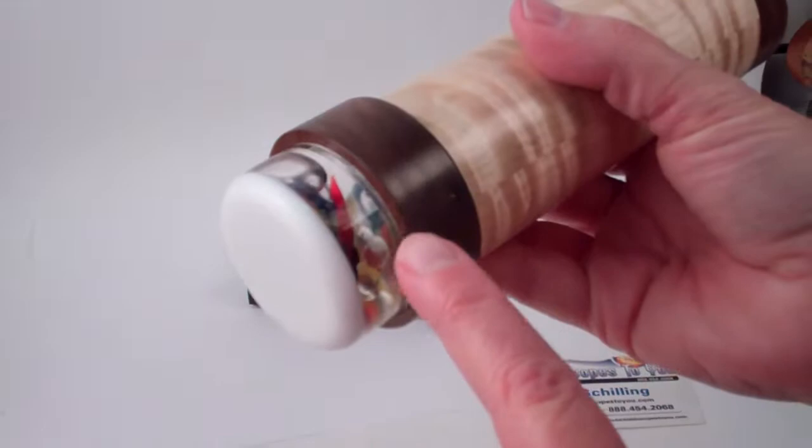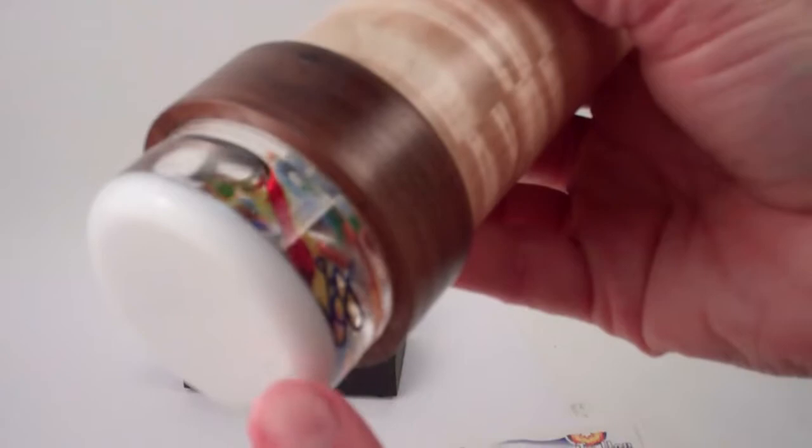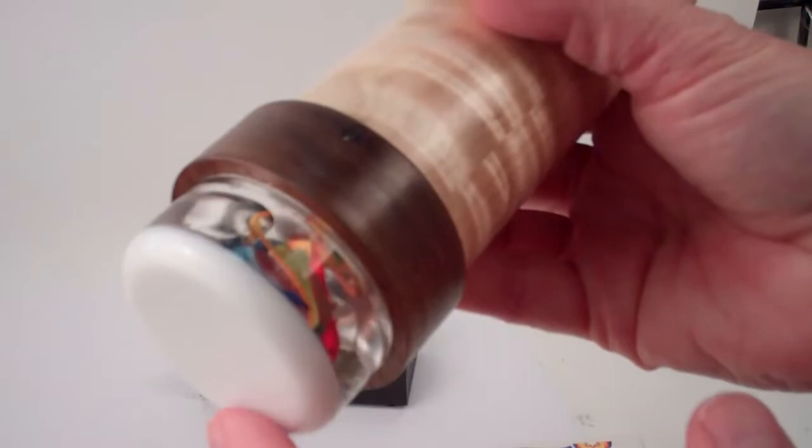Now the exterior on this handcrafted kaleidoscope features the high-grade acrylic of the object chamber, and you see all these delightful pieces of lampworked glass, dichroic glass, clear glass, and anodized aluminum wire — beautiful things that turn and float.